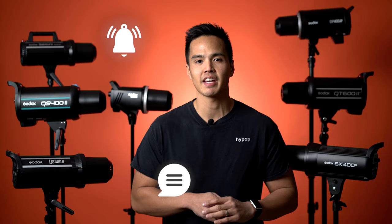Hit that subscribe button and the notification bell to be updated on any new videos we release. Leave down in the comments your thoughts on the Godox flash strobes and if you have any questions we'll be happy to answer them. Drop a like if the video helped you and don't forget to follow us on social media at HypeHop and visit HypeHop.com.au.